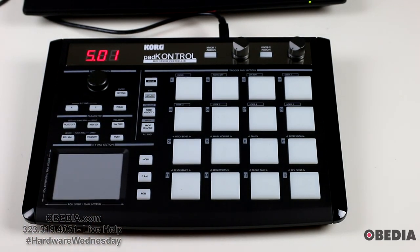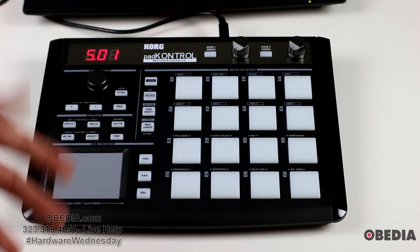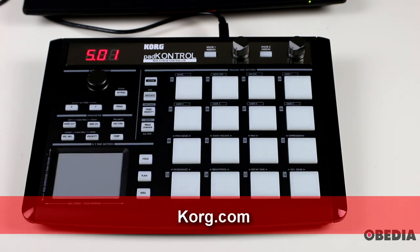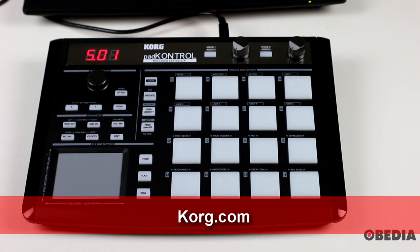So there you have it guys — that's the Korg Pad Control by Korg. I think this is a really cool device for finger drummers and non-finger drummers alike if you're looking for a pad controller for MIDI control in your host application and you want something that's very easily portable. I think this is going to answer that need really well. If you're interested in getting the Korg Pad Control or finding out more information, visit Korg's website. You can also visit PCAudioLabs.com to find out how you can add this to your rig.